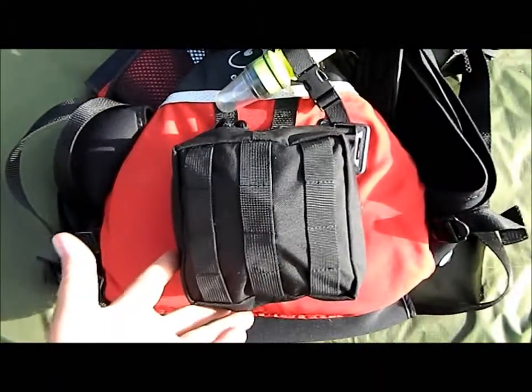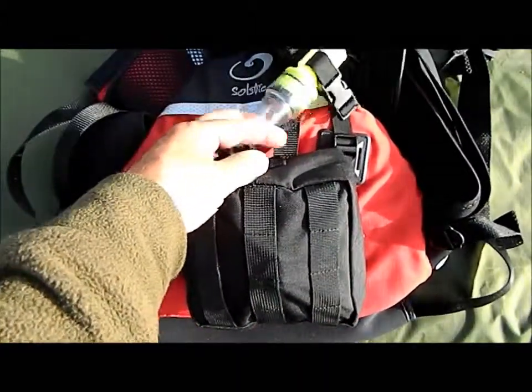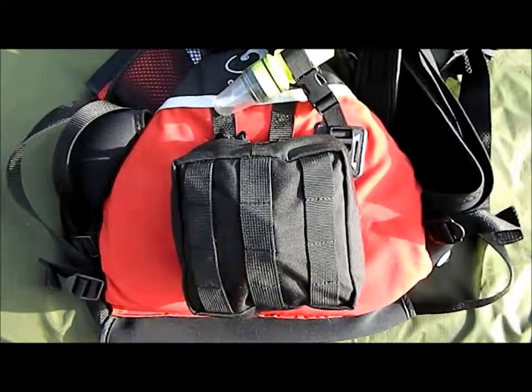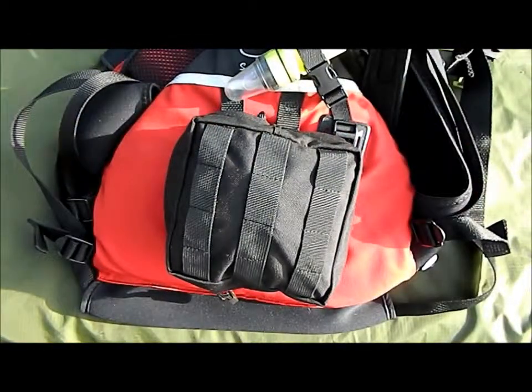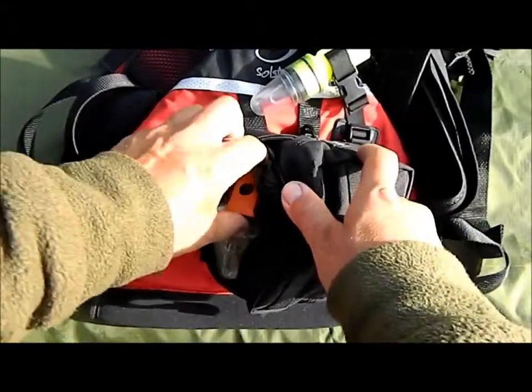On the back of the vest we've got two things: a 5.11 six-by-six pouch and an emergency strobe. In the pouch itself is everything that I have for a survival situation — things to procure food, potable water, shelter, and fire.